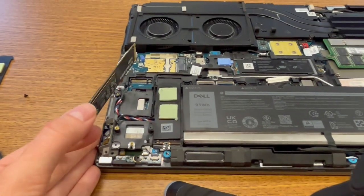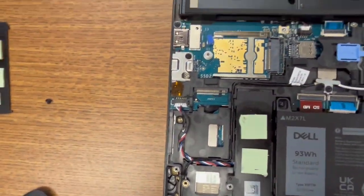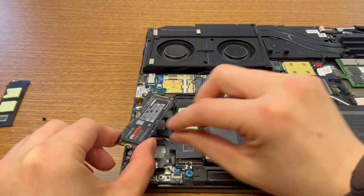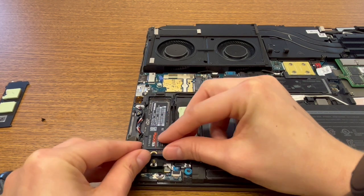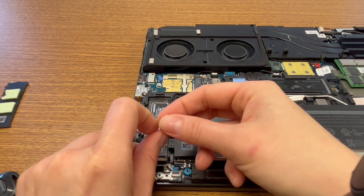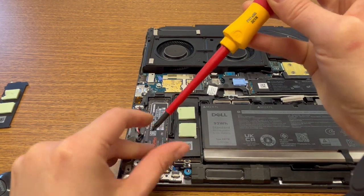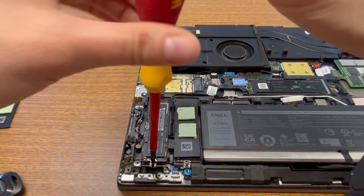This is the port it goes into, so if you're curious, that's the size port that this fits. Here's the drive itself. I'm going to go ahead and gently insert it in there and push it down gently.